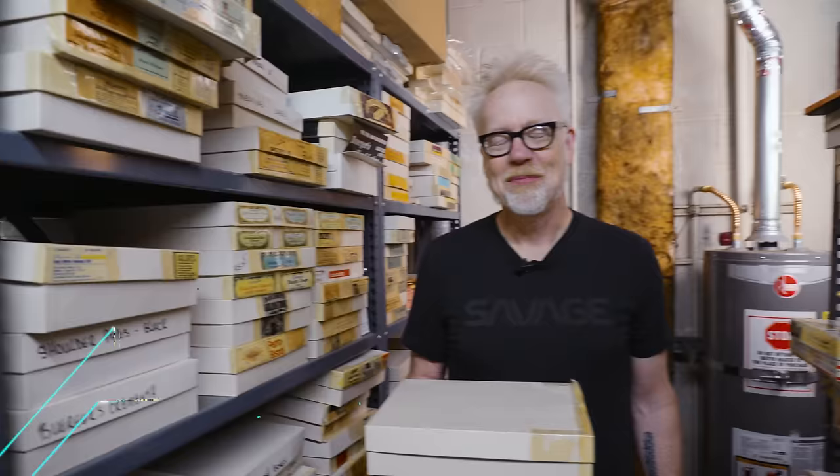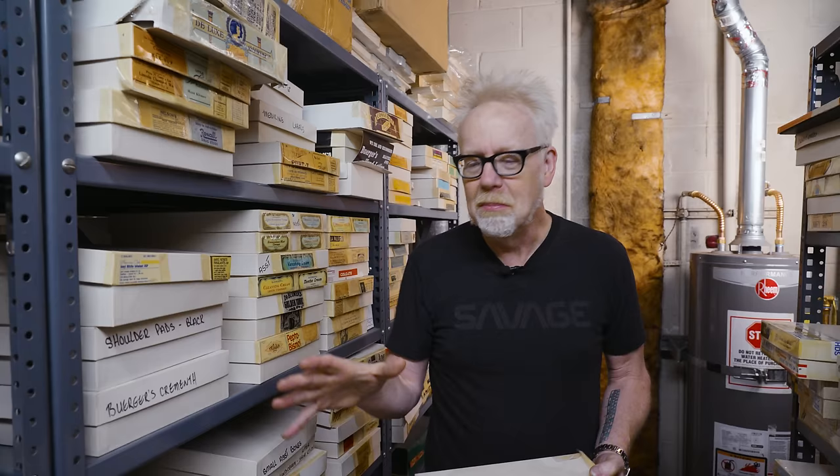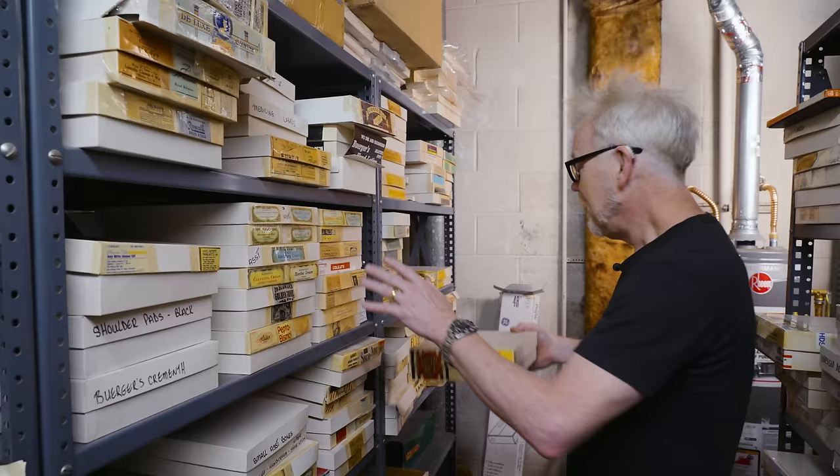Hey everybody, Adam Savage in the deep back stacks of Earl Hayes in Los Angeles. For the uninitiated, Earl Hayes has been making printed material for the movies since the movies. Seriously, they've been here in Los Angeles since 1915, making all the ephemera — business cards to cop logos to money to stamps to cigar wrappers and everything. I'm back here looking at really just opening every box I can find because it's totally incredible.